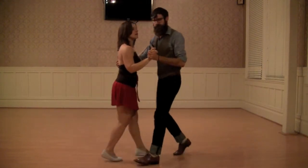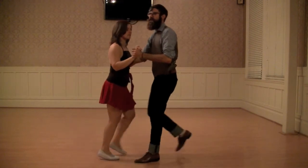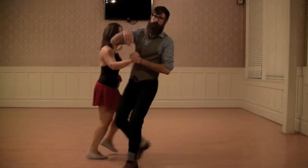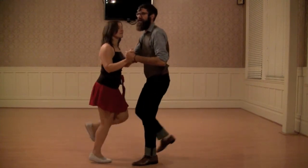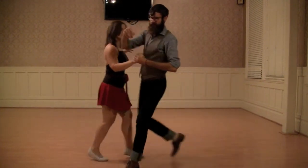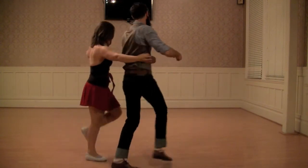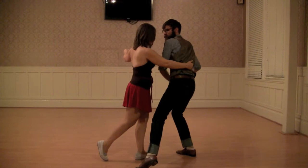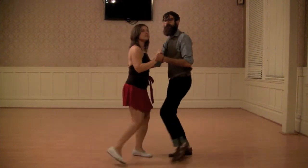And then for our lead's turn, we have a little bit of side-by-side action going on. What I'm doing is actually making a little bit of a connection point on that tap, and bringing her for that forward feeling — bam. Before correcting: tap, step, tap, step.